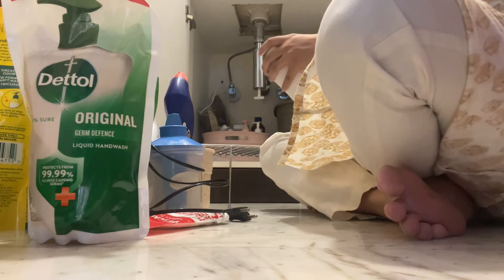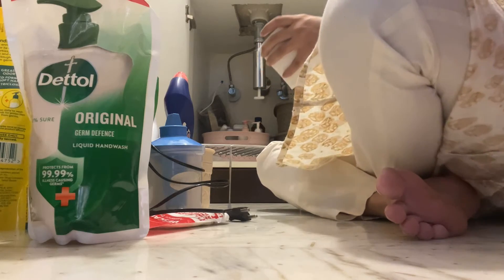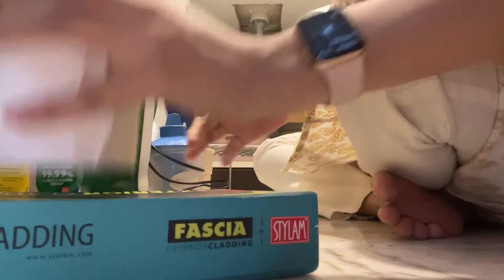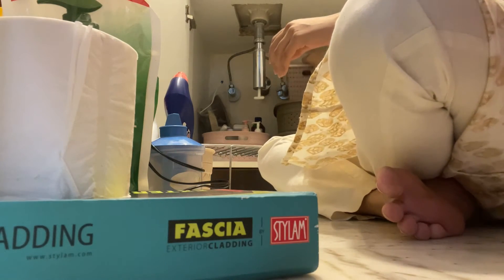We have toilet papers, hand wash, harpik, soap, paste — so many random things. There are also random things which I wanted to discard and get rid of but couldn't do it for the longest time. I don't know why, what I was thinking.